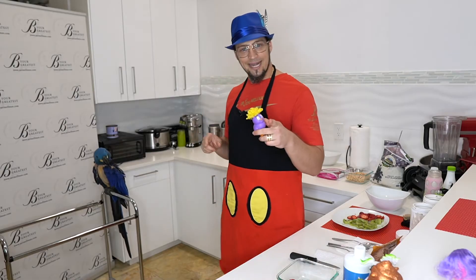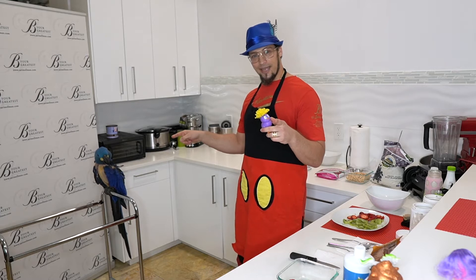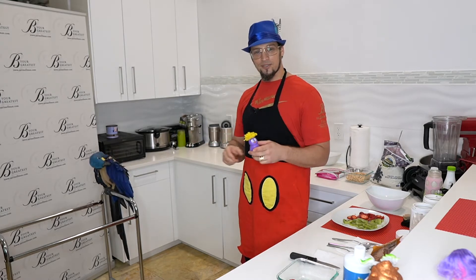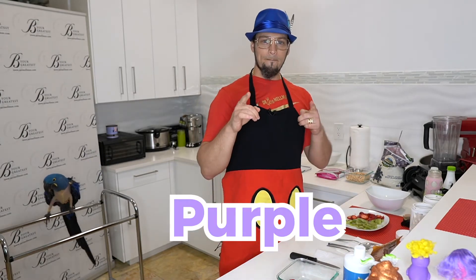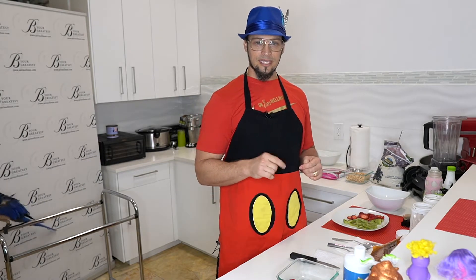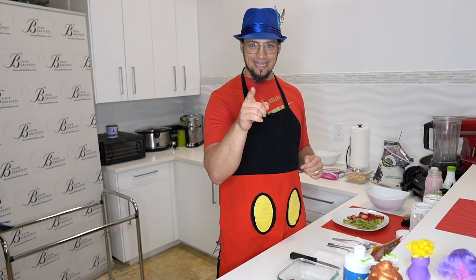These are mascots, and we've got another mascot here today — Magic, our rescue bird. I wanted to give you a fun solution. Today we're going to make purple plant-based power milk. That's P-P-P — remember that, like B-Y-G.